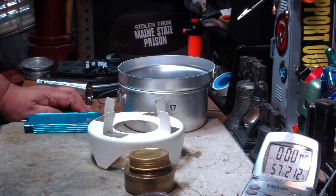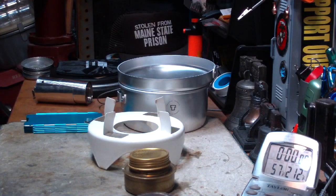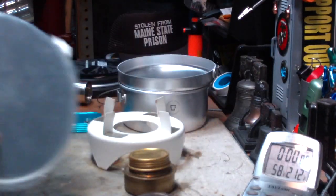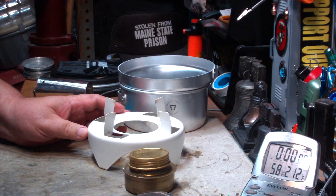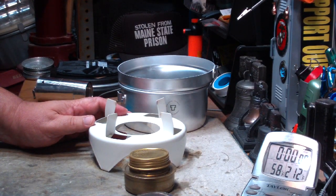Hi, Hiram here. My last couple of videos I've been doing boil tests on this Trangia kit that I got from my local Army Navy store. It's called the Open Spirit Stove. Anyway, I've been running this through several configurations.